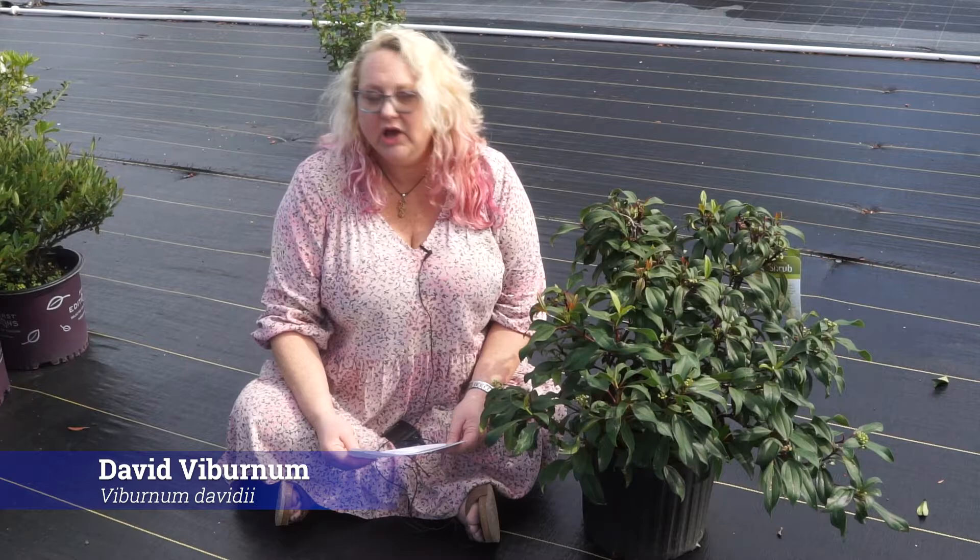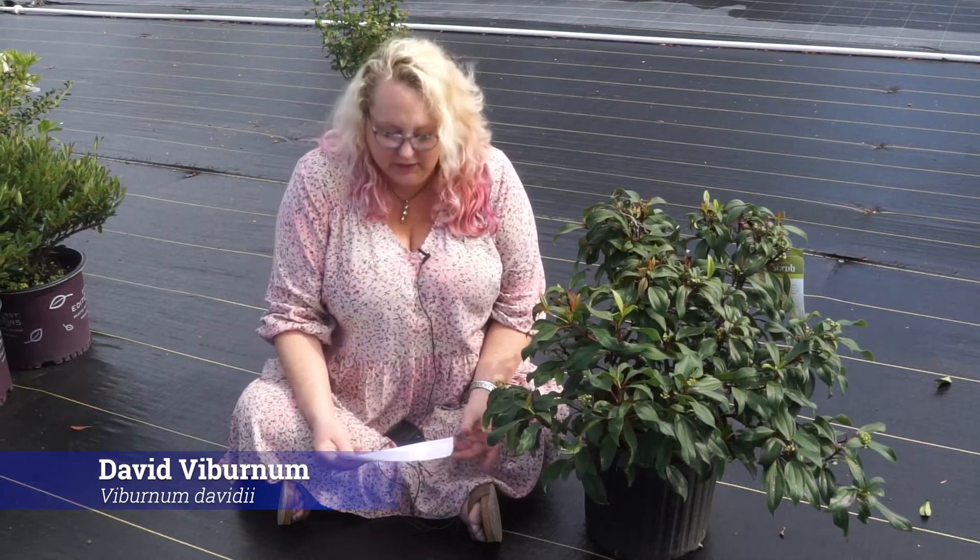I'm looking at Viburnum davidii. Adoxaceae is our family. This one is actually hardy zone 7 to 9, and it's native to China.